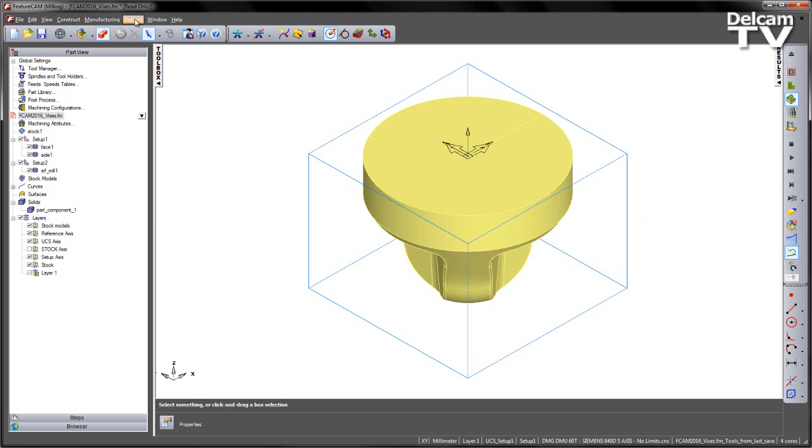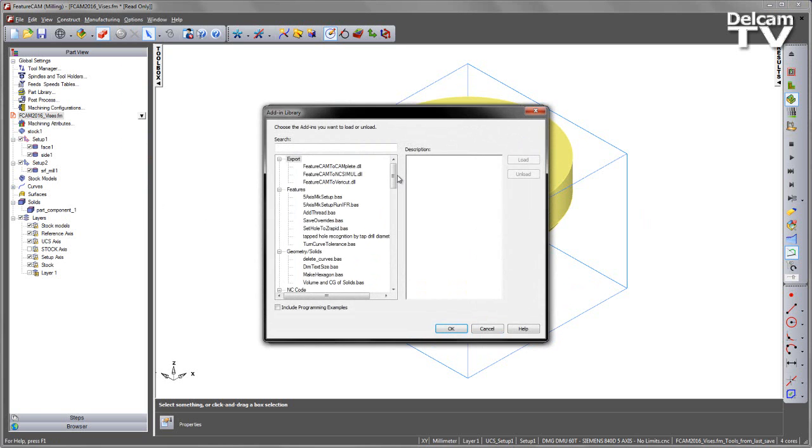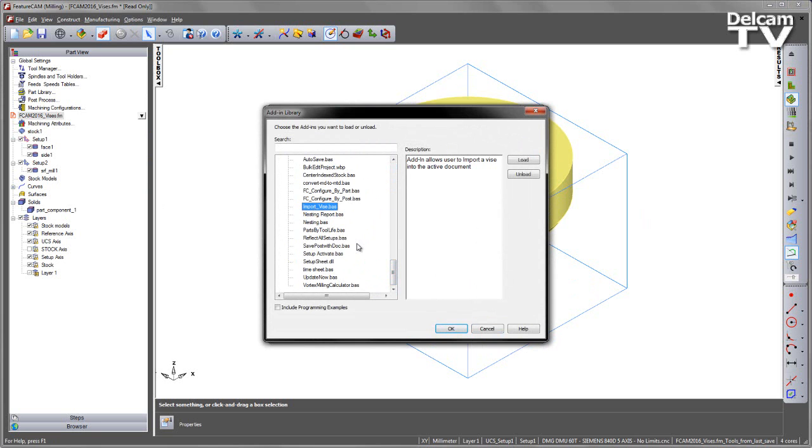To do this, first of all I'm going to load the add-in. I'm going to go to Options, Add-ins, into the library, and if you scroll down you should see there are two add-ins to load. We've got an import vice, so we're going to load that one in.